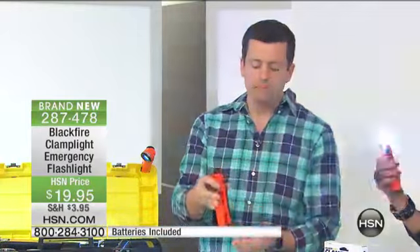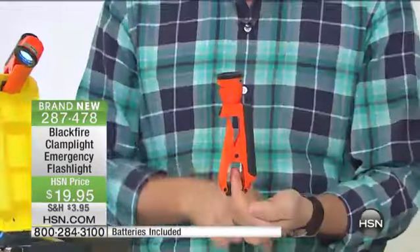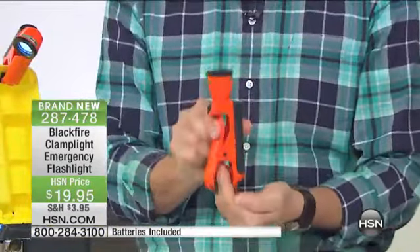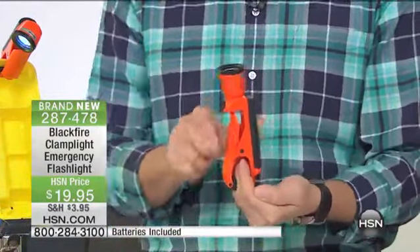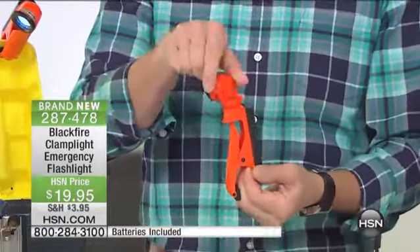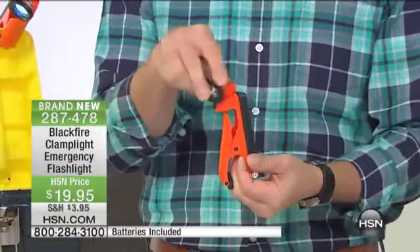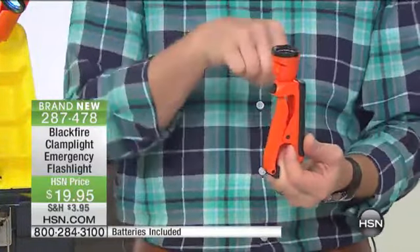And it's a clamp light. It is the only flashlight on the market that gives you a clamp on the bottom. You clamp it to your circuit panel, your cabinetry, the hood of your car — wherever — and it's going to hold on. The top of the light articulates down just like this, going back and forth, all the way down. You bring the light to your project instead of bringing the project to the light.